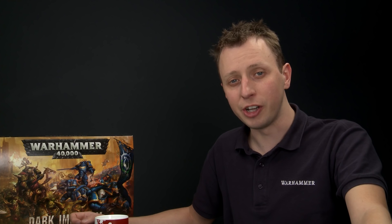Whilst in this video we're going to be concentrating on painting just one miniature, if you're painting a whole Nurgle Plague Marine army then I recommend you paint in batches — select as many models as you want, say a whole squad of Plague Marines, apply the first step to all of them, then move on to the second step and apply it to all of them and so on. This creates a production line which is the most efficient way of painting an army.